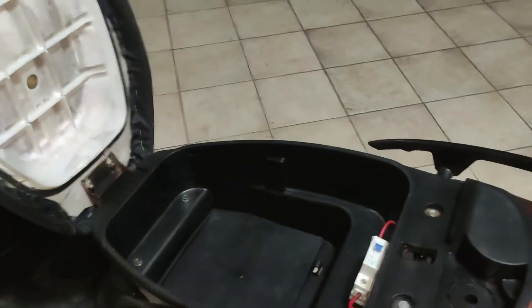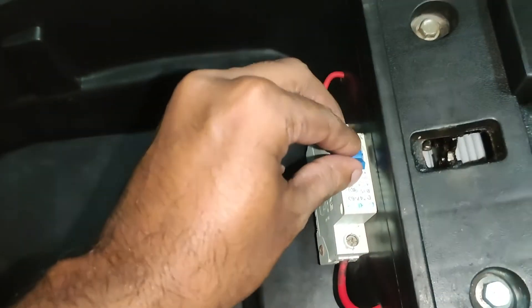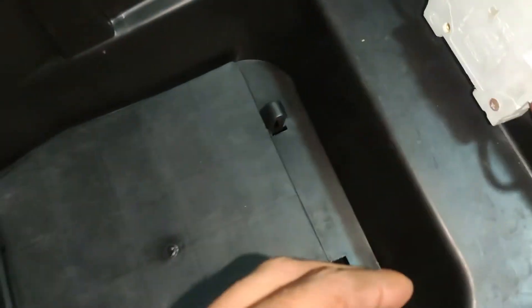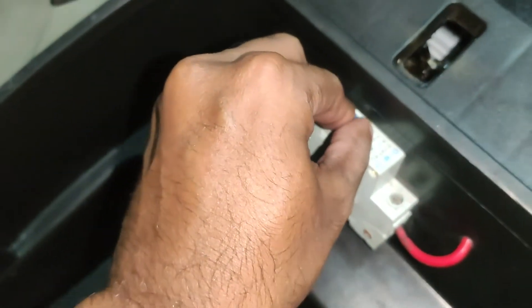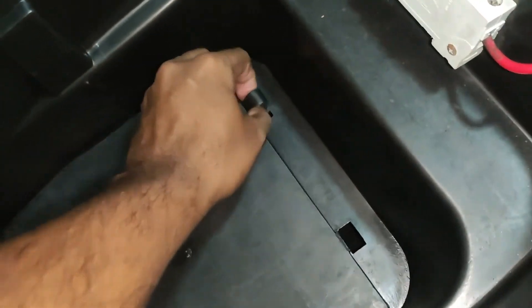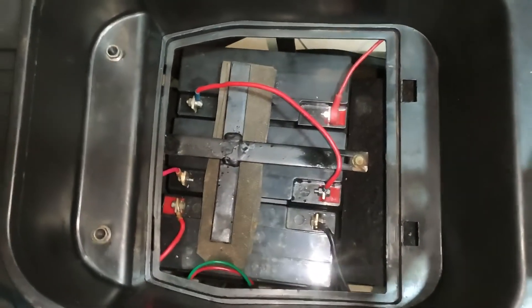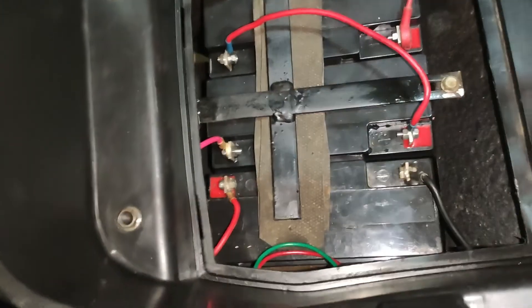Let's see some features of this scooter. We have a trunk — a storage area — and below it they have placed the MCP switch: if overloaded, this normal switch will trip. We can also see the battery storage area here, where three batteries are directly visible.